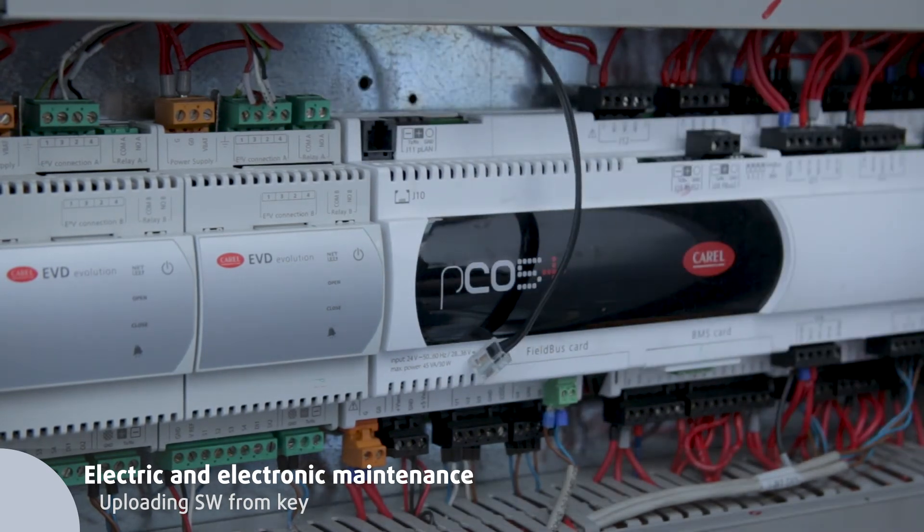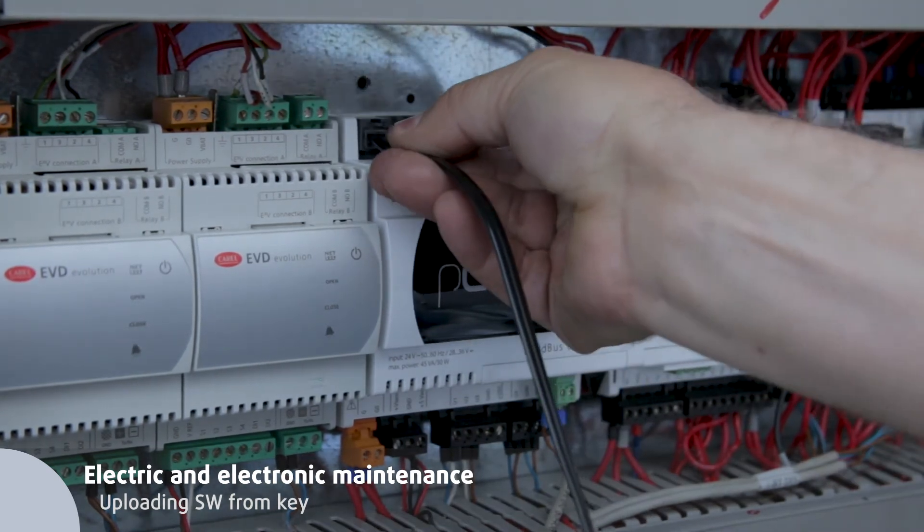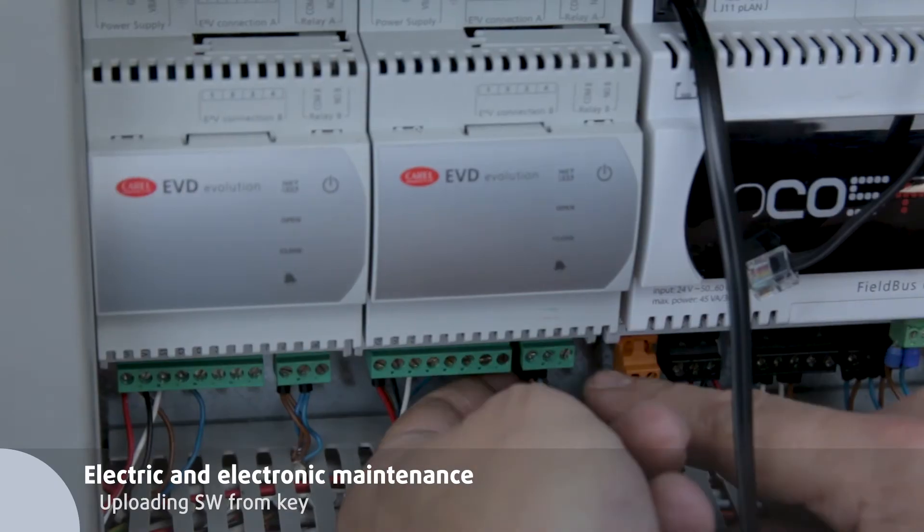Upload the program. Connect the smart key with the installed program to the printed circuit board and follow the specific instructions.